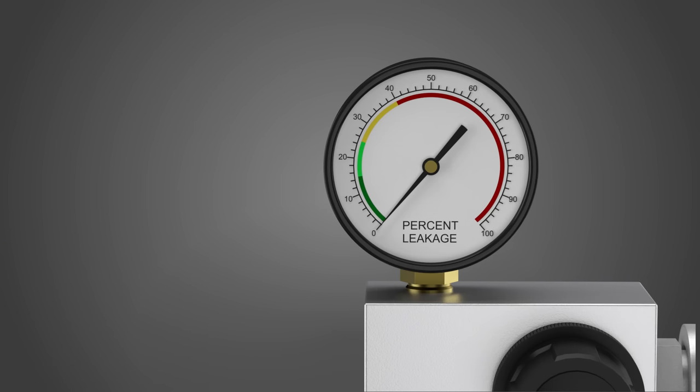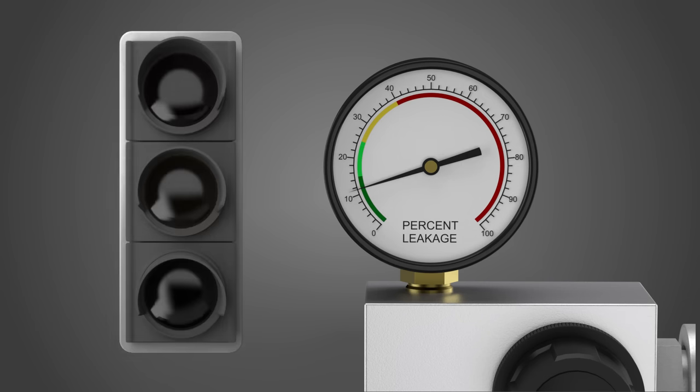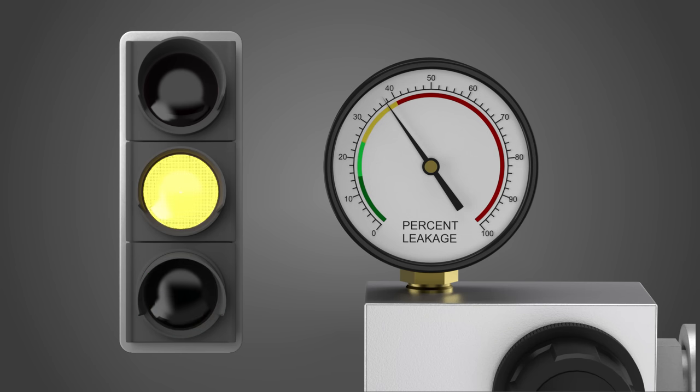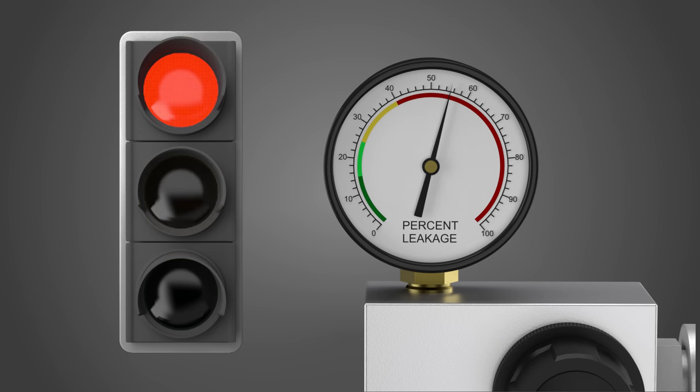Note the amount or the percentage of leakage to compare with the specifications in the shop manual. In general, a 0–15% leakage means the engine condition is excellent. Between 16–25% is good. Between 26–40% is fair but with reduced performance. And 41% and higher means the engine is in poor condition and needs to be diagnosed and repaired.